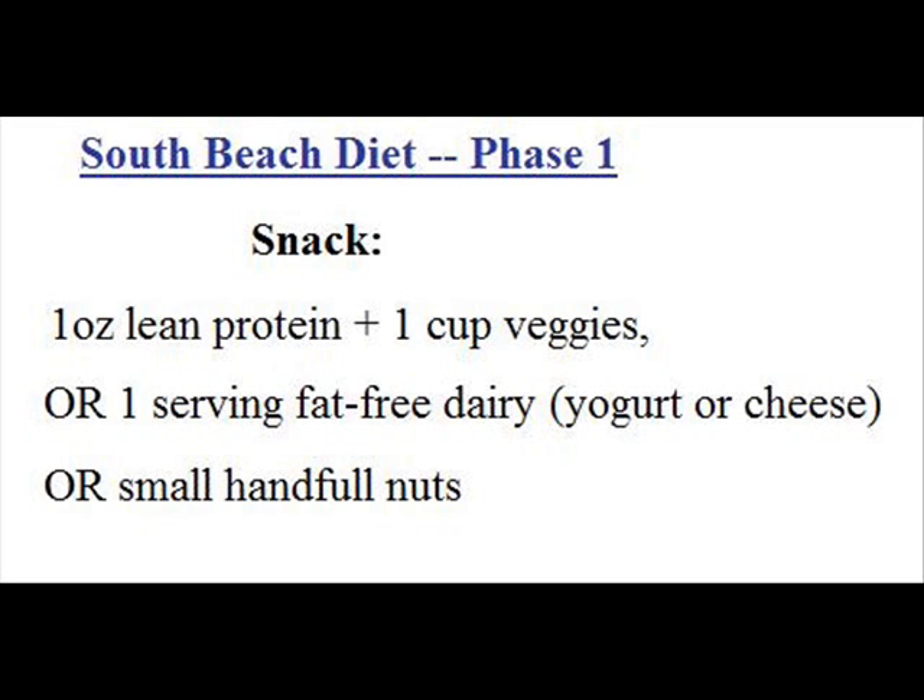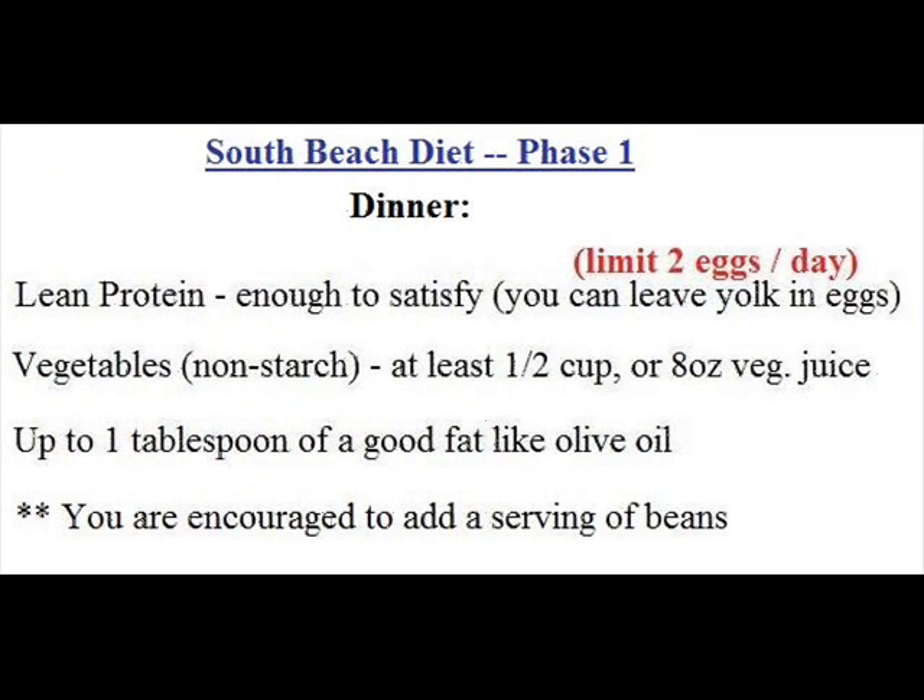Two and a half to three hours after lunch you can have another phase one snack, following the same guidelines as your first snack. A phase one dinner for the South Beach diet consists of the same rules as lunch: lean protein enough to satisfy you, keeping in mind the two eggs per day limit, at least half a cup of non-starch vegetables or eight ounces of vegetable juice — even tomato sauce in a recipe could count as your half cup of vegetables — and up to one tablespoon of a good healthy fat like olive oil or canola oil. As with lunch, you are encouraged to add a serving of beans with dinner if you like them.